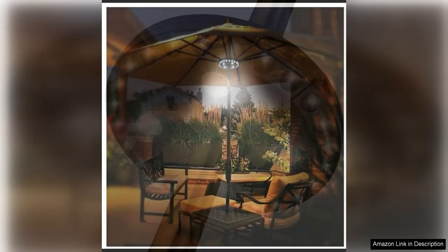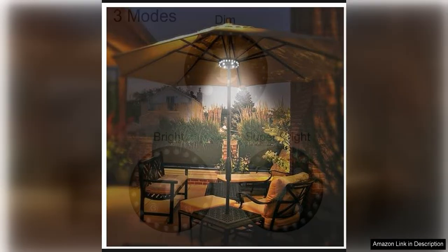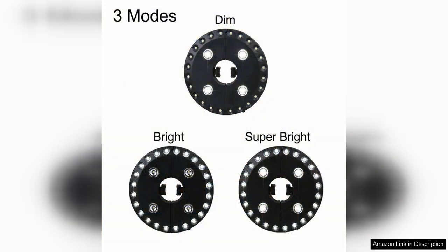One of the standout features of this umbrella light is its ease of use. The light is cordless, making it easy to install and move around as needed. It is also designed to fit most standard patio umbrellas, so you can easily attach it to your existing setup. The light is also waterproof, so you can leave it outside without worry.